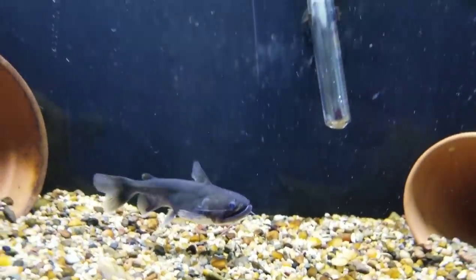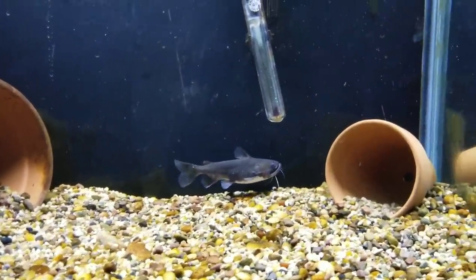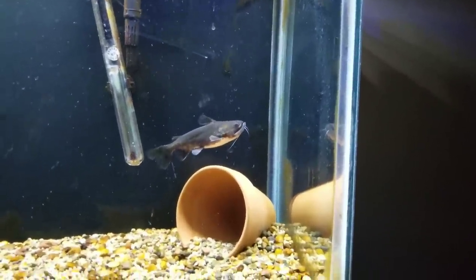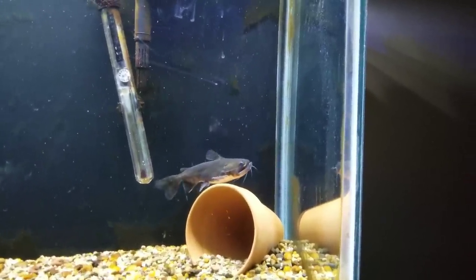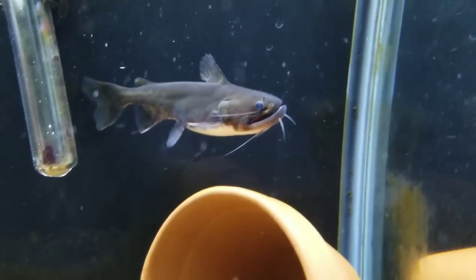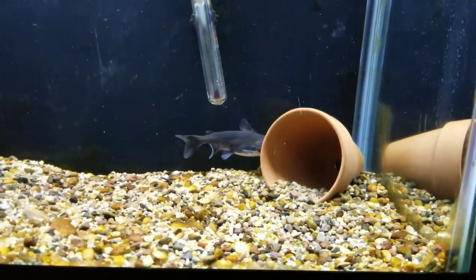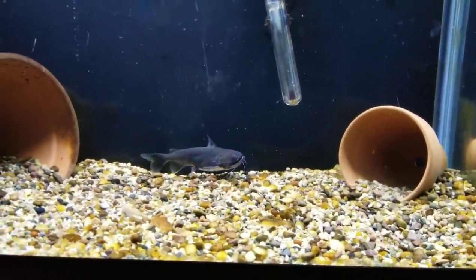pH is anywhere from 5.6 to 6.8. They can reach sizes of 12 to 13 inches in the wild but will rarely break 10 inches in a home aquarium. Tank size-wise, a 40-gallon breeder is generally regarded as the ideal size for one gulper. You can keep multiple gulper catfish — three to four would require a tank size of about 75 gallons. Gulpers do not have any teeth in that big mouth; they have a sandpaper-like pad on their jaws for gripping feeders and pulling them in.